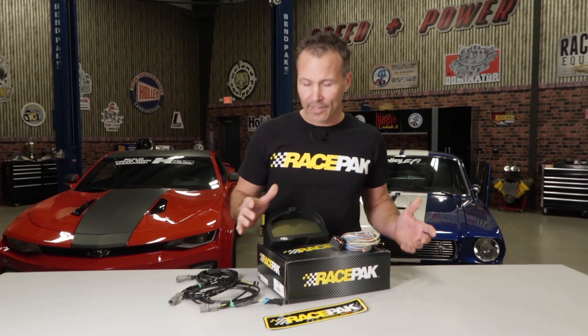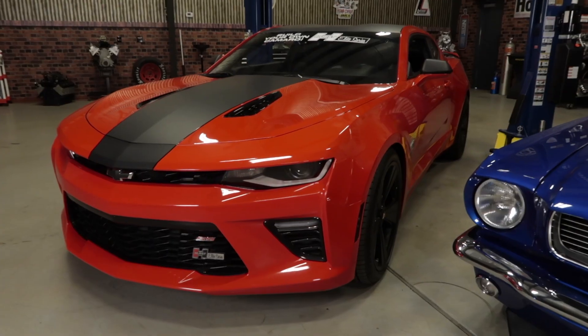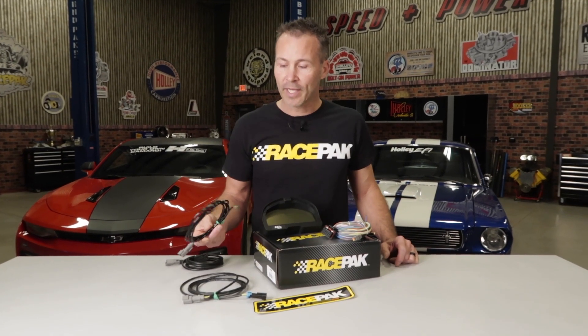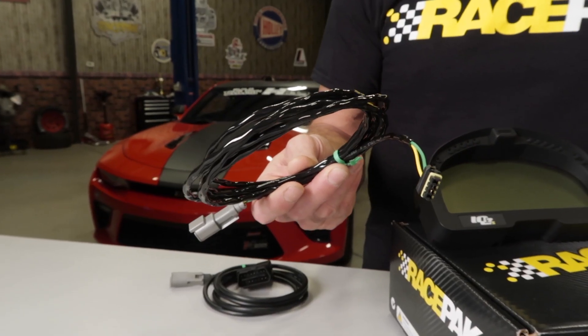The IQ3SL is a standalone fully programmable digital dash that's perfect for most any vehicle equipped with an OBD2 port, which is perfect for those of you running a late model vehicle. But what if you have an older vehicle or maybe no OBD2 port? No problem — it can also be connected to most aftermarket EFI systems using one of our simple interface cables.